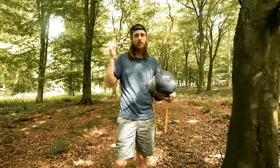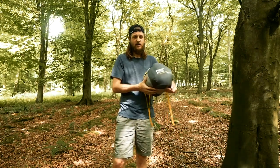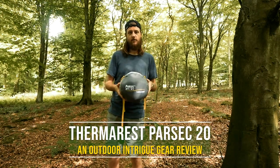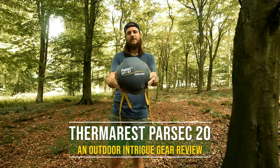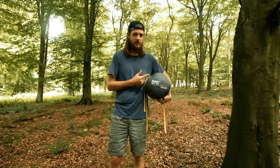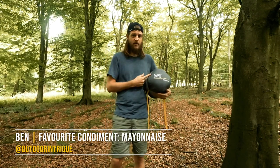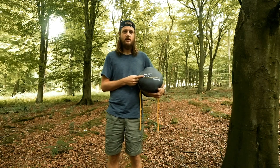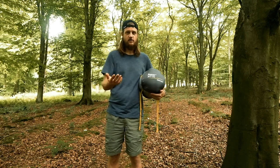We're in a beautiful bit of woodland and today I wanted to come at you with a review of the Therm-a-Rest Parsec 20. It's a sleeping bag that I've been using for the last 12 months, and after having given it some pretty thorough use including throughout the winter, I thought it was time to let you guys know what I think of it — the goods and the bads.